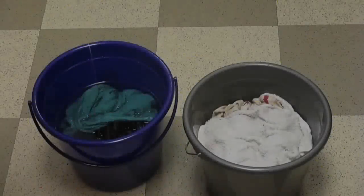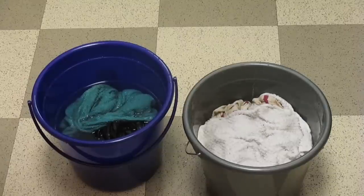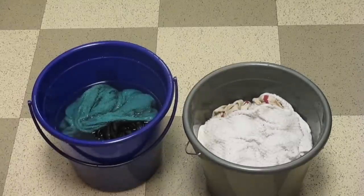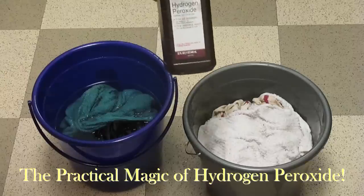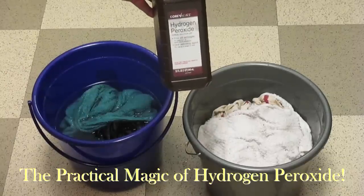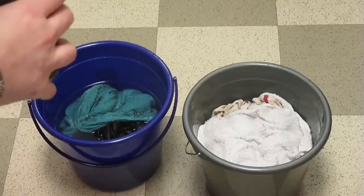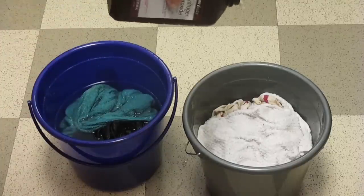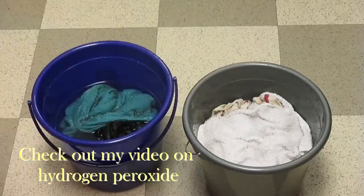A standard size bucket seems to be the exact size to fit this machine. I have the nine pound — there's also thirteen pound machines. I like to divide my clothes into dark and light, and the white does really well with hydrogen peroxide, which is really versatile and it's my new go-to thing.